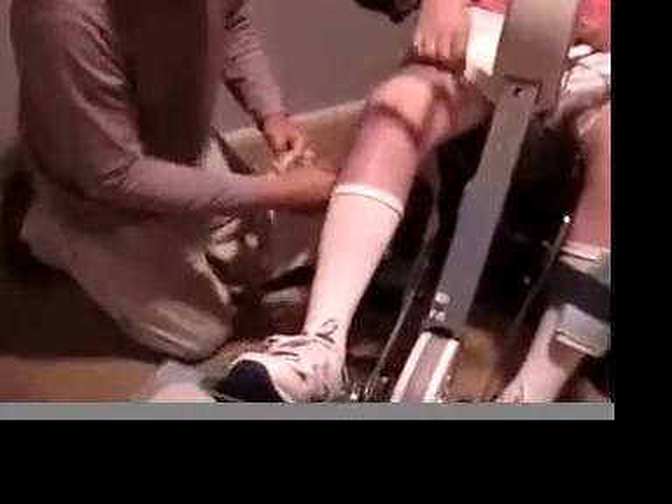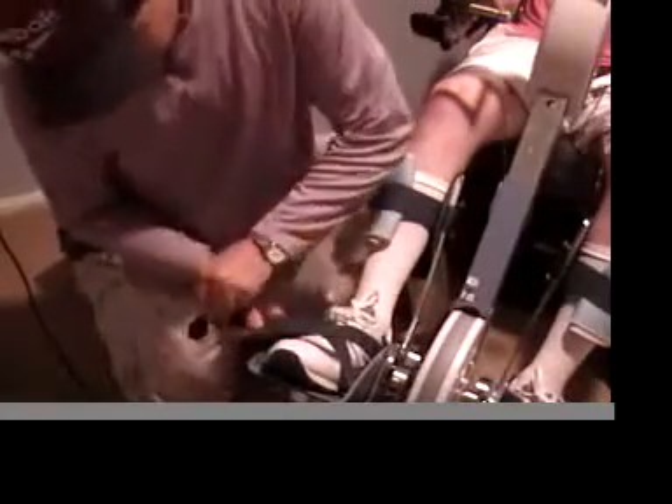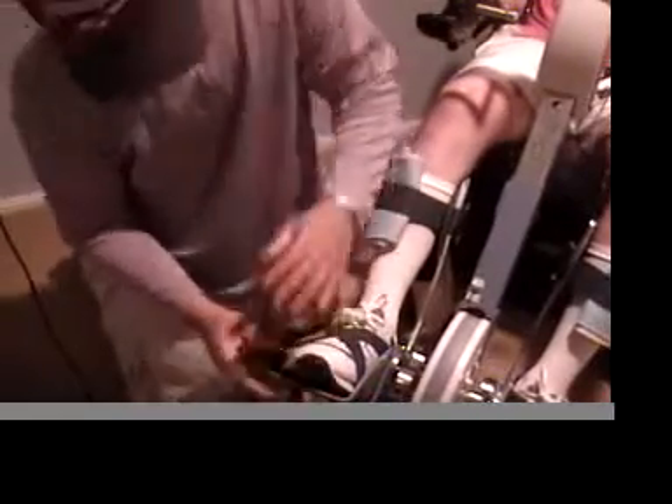Before getting on the bike, you do want to be able to put the electrodes on your butt muscles, which is called your glutes. That is best done in bed, but you can do it in the chair — it just takes some skills.